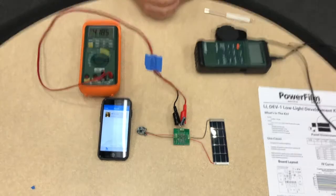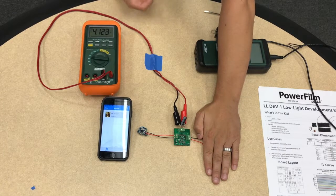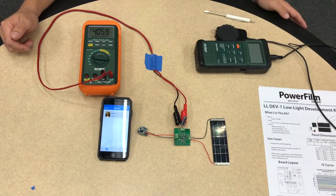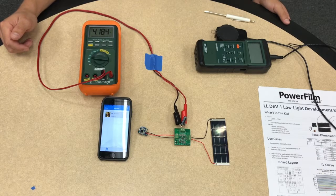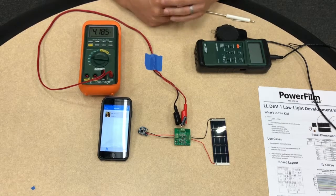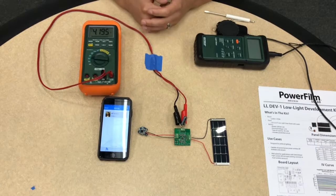Beacons have very low power consumption. If I cover up the solar panel you can see the capacitor start to discharge. If I uncover the solar panel, the capacitor will charge back up. So in this environment, we're easily able to power beacon applications using solar.